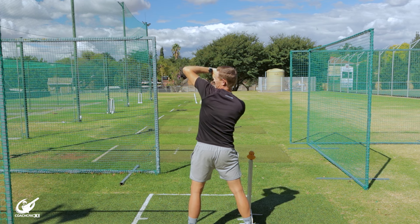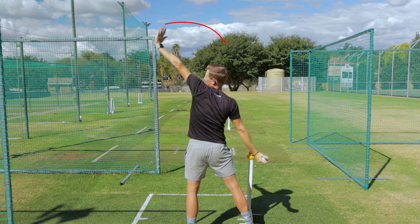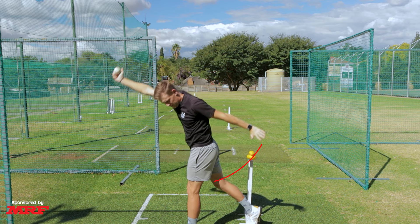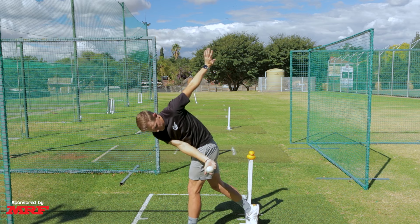Moving forward, we're going to look at our front arm. We want this arm to go in a nice big circle going forward — where a lot of crossbowlers tend to pull in with the arm, we can actually go through nice and long with a straight arm through the action. This is going to allow us to spend more time through the action to give us time to work on the ball with our fingers to impart that spin.